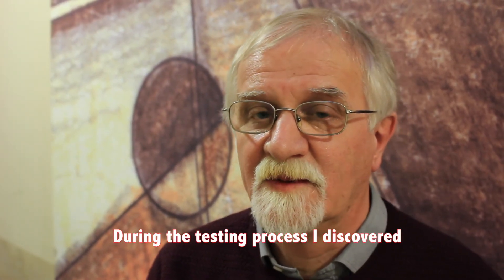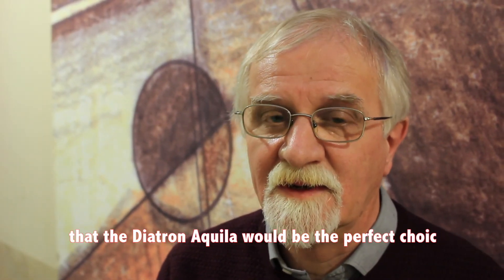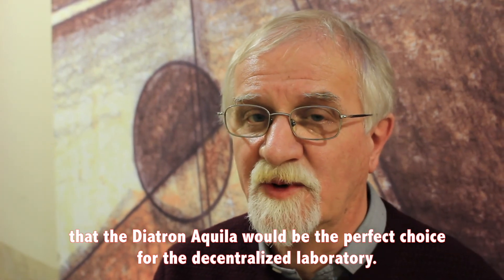I like the reagent cap design, so there is no way for me to mix up the reagents when I have to handle them. It is a very important thing in the laboratory. Aquila can be a perfect choice for decentralized laboratories.